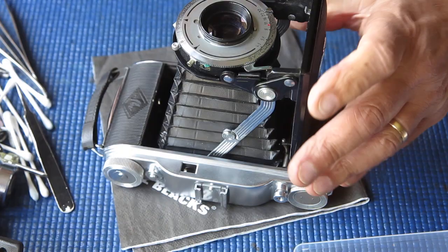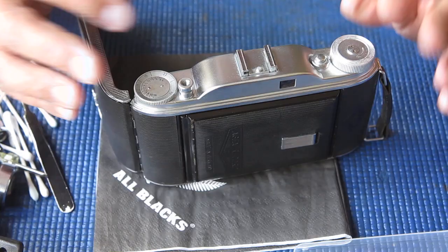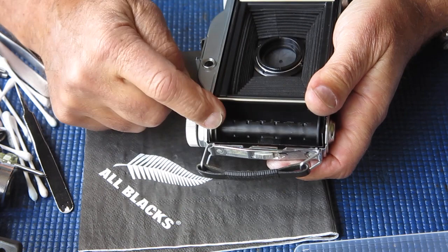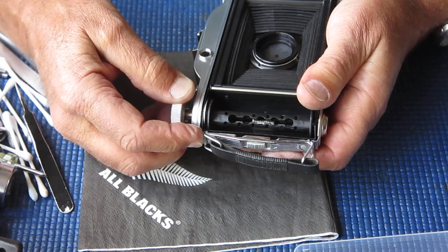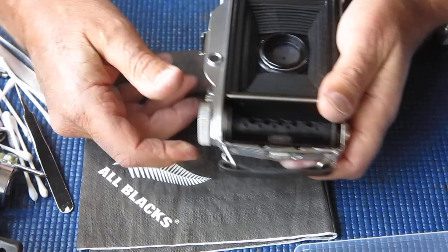I'm going to turn my attention to the top of the camera now and just clean the film advance mechanism, make sure that's smooth. There's a bush through here that the shaft passes through to rotate the spool. If the grease has dried out or dust has got in, it'll be rougher than it should be. It's worth taking it apart sometimes to clean and lubricate — but sometimes you're better to leave things alone.